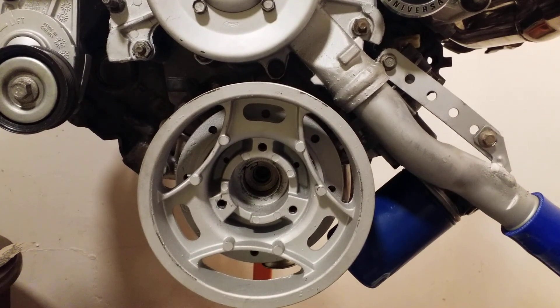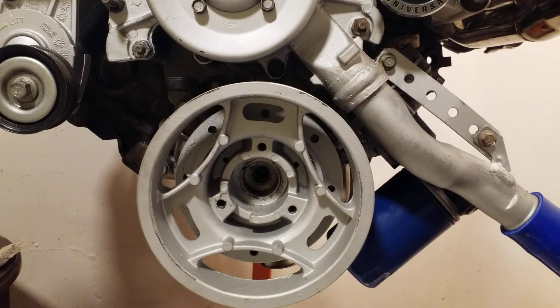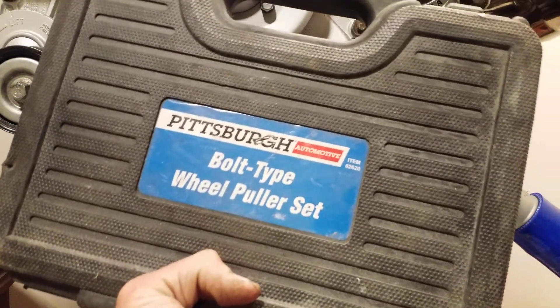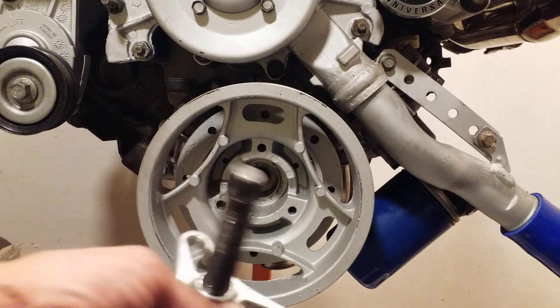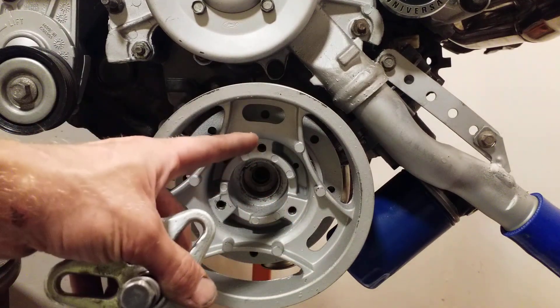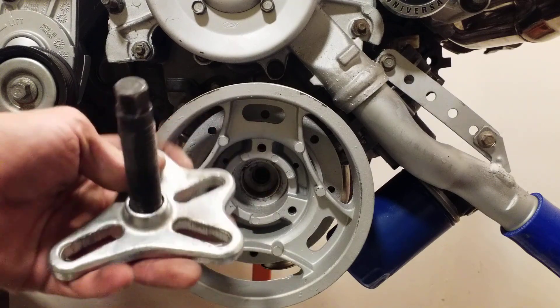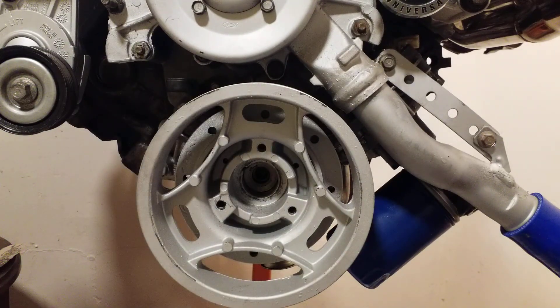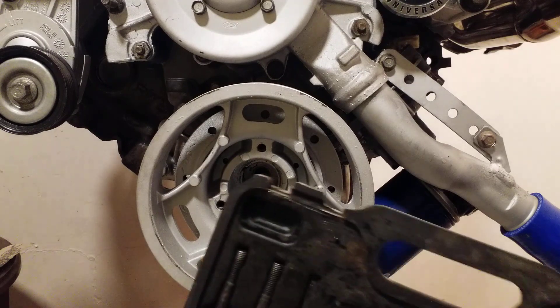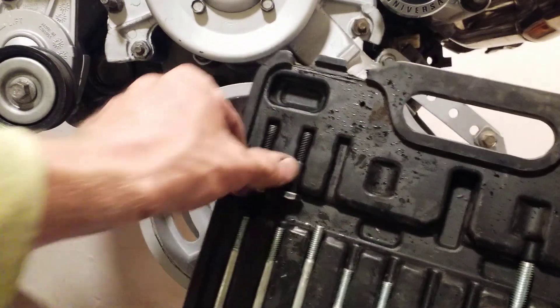You're going to need what's called a bolt-type pulley remover set from Harbor Freight or wherever you can get it. The one I'm using is item 62620 from Pittsburgh Automotive — a bolt-type pulley wheel puller. It has a crow's foot looking design that you're going to need to match up to those three holes on the balancer.